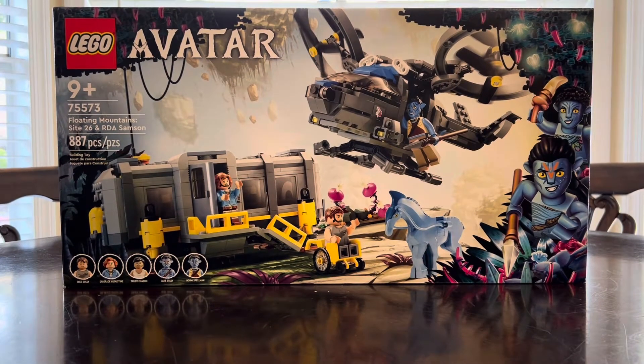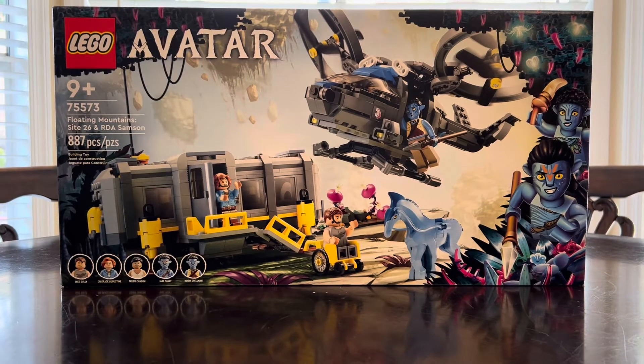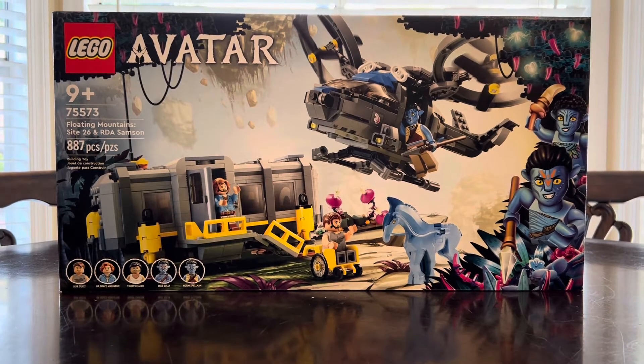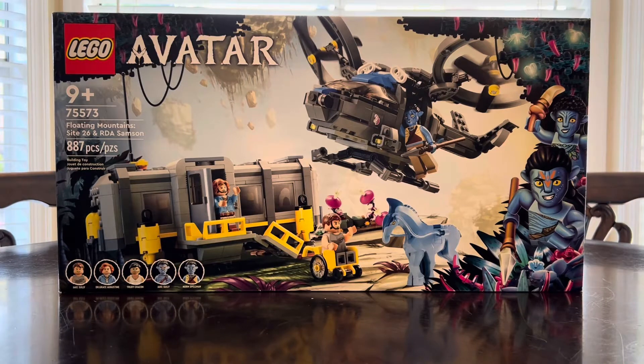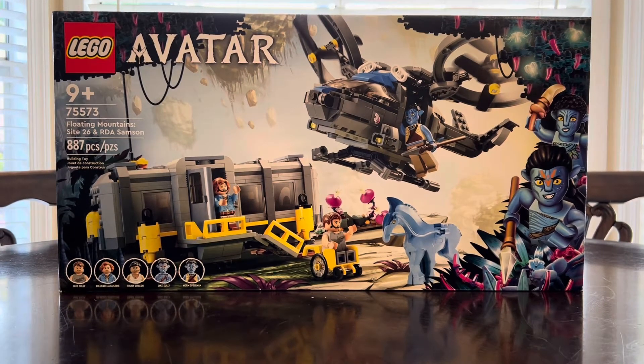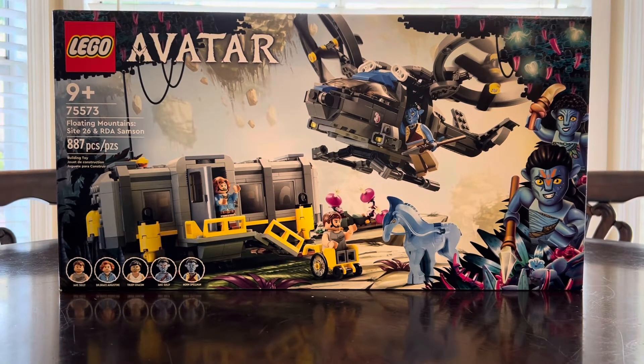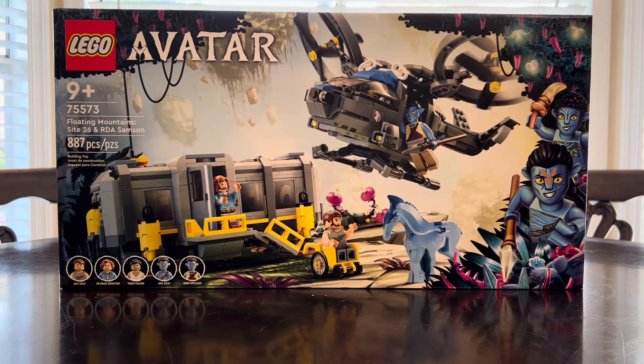What's up brick dudes and brickettes, Brick Man USA back here with another review. Guys, am I excited for this one — LEGO Avatar is finally here. Not The Last Airbender sadly; this is James Cameron's Avatar. I would really suggest you guys give these sets a chance. If you are interested, today's review is on LEGO Avatar set number 75573.